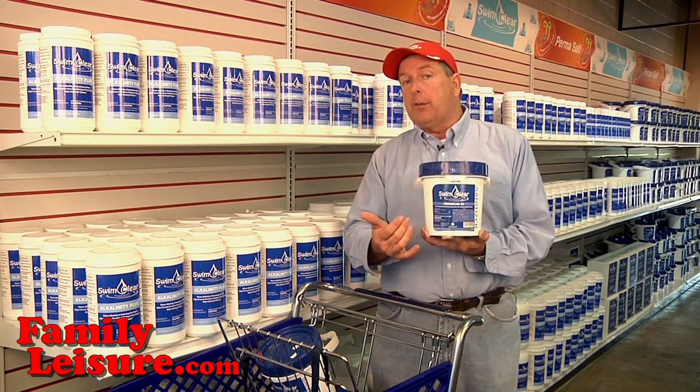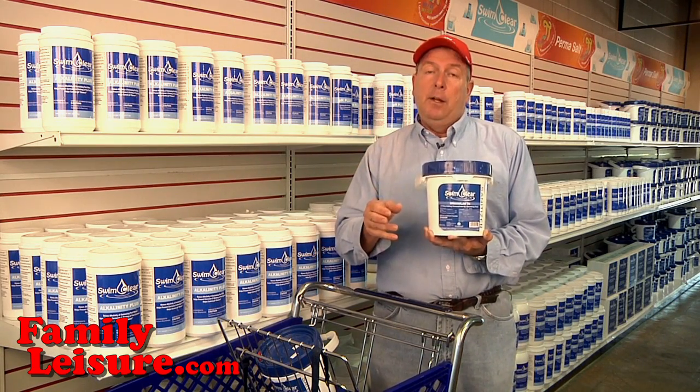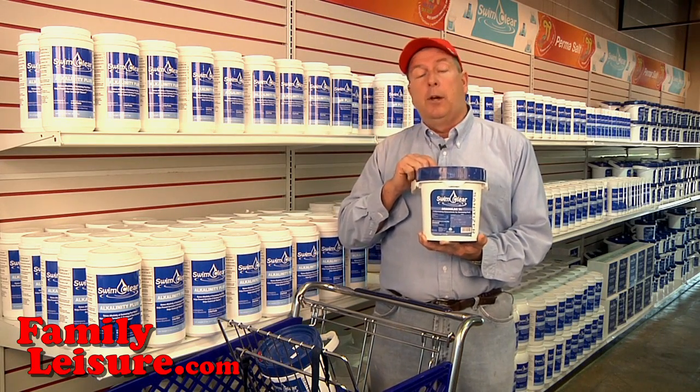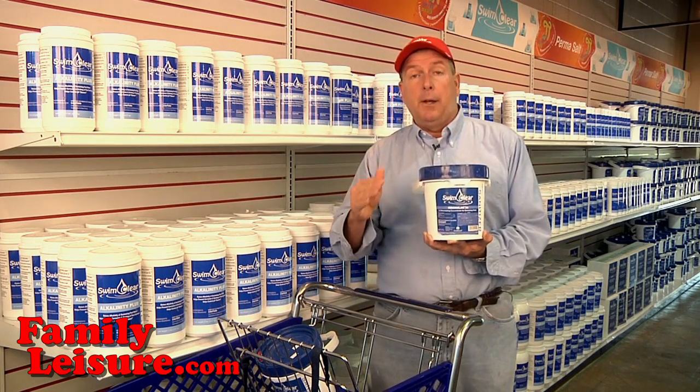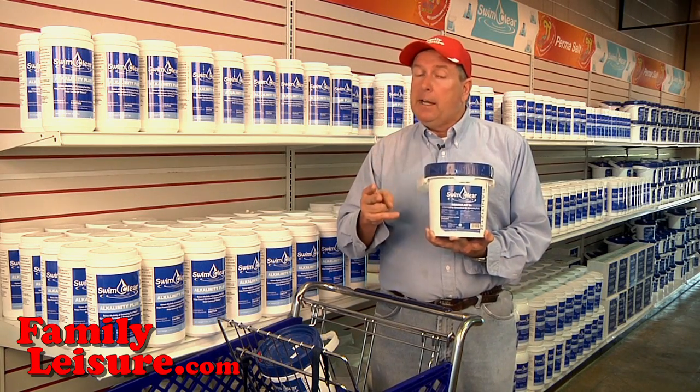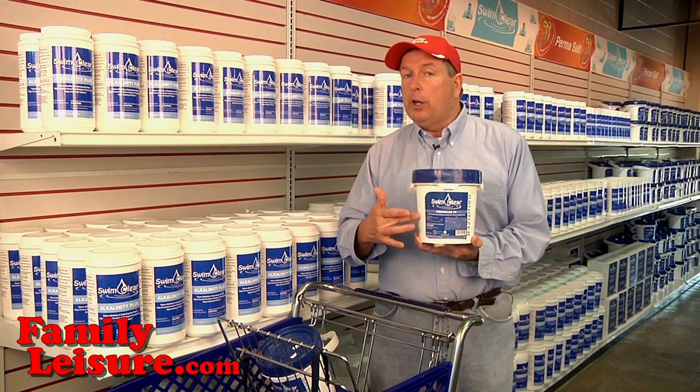The SwimClear Granular 56 is professionally great. What that means is, first of all, this is going to be a consistent product. With all chlorine products, you have to worry about what fillers have been put in there. This is 100% consistent. And second of all, it's completely water soluble.